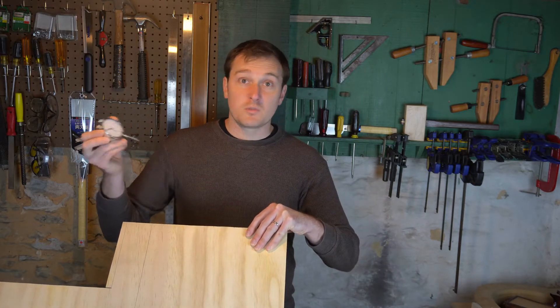So what I'm going to do today is I'm going to make my own thickness caliper. I picked up an inexpensive dial indicator and I've got some scrap plywood, so let's get to it.